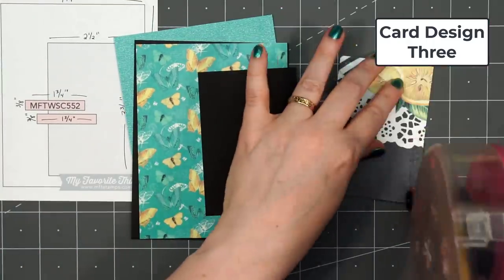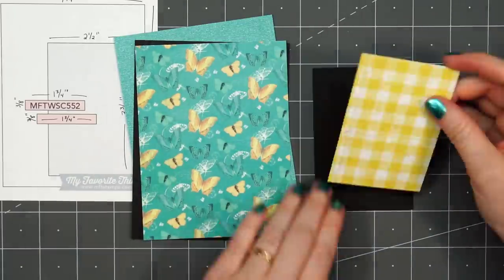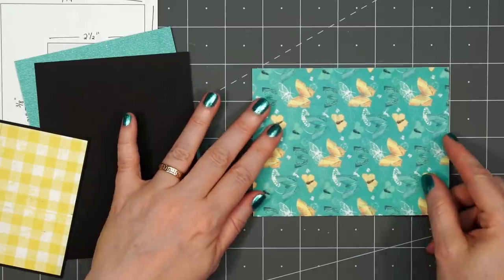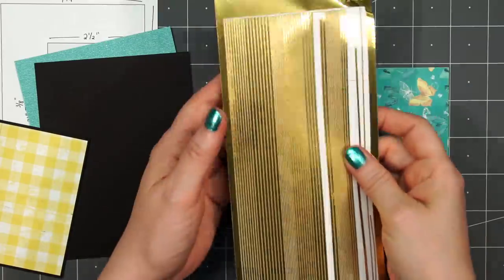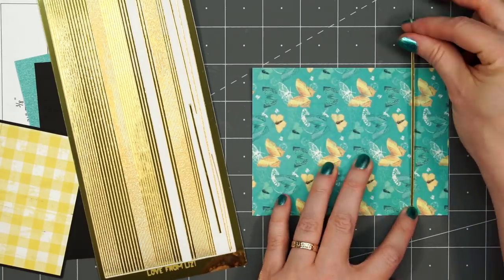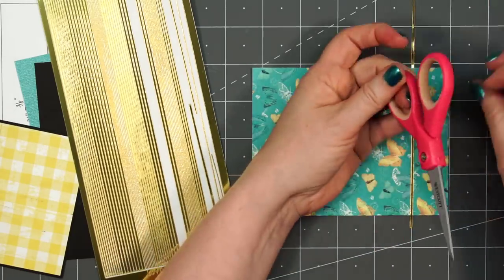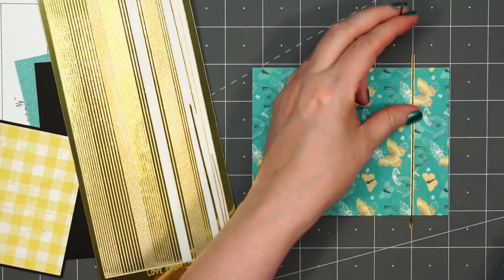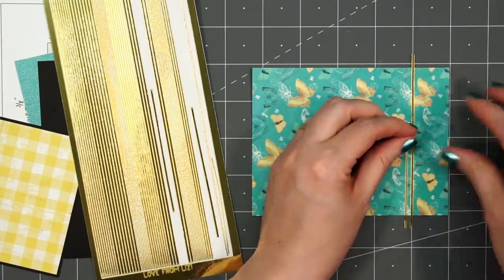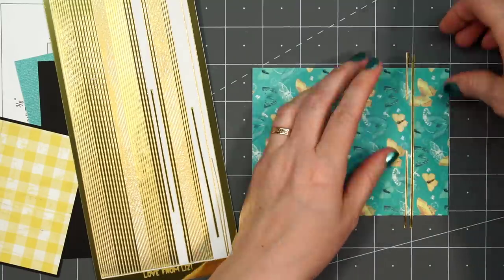For card design number three, using a sketch from MFT — this is number 552. For this beautiful butterfly paper for the background, I'll be adding some gold peel-offs in the pinstripe style, putting two of the strips along the lower portion of the card. Just to make sure I get them straight, I have it lined up with my craft mat. I will be adding the image and sentiment over both of those peel-offs so I can use some of the scraps.